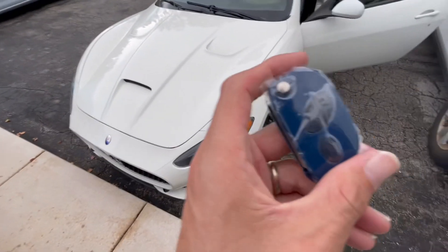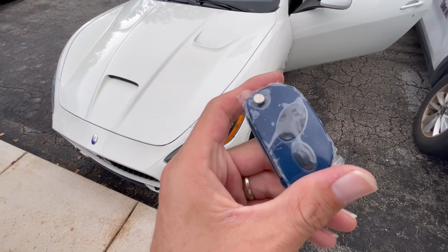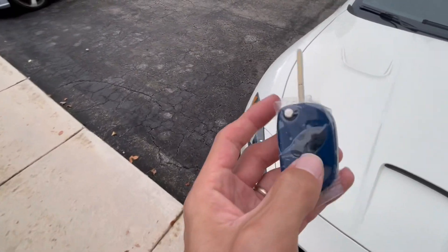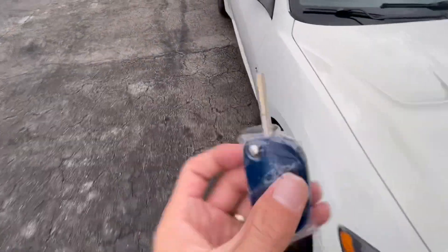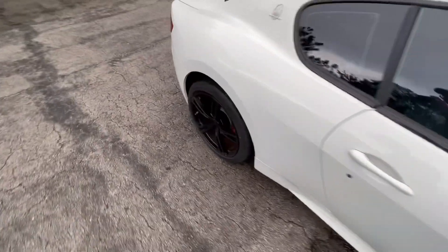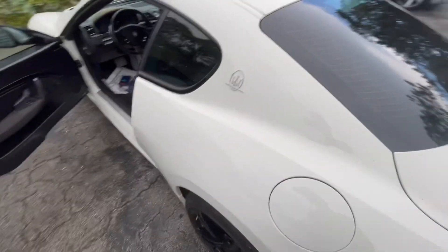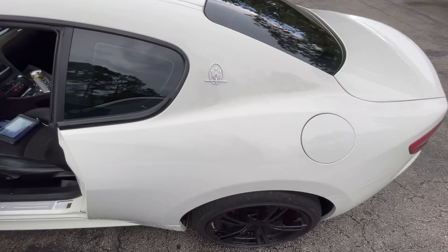How are you guys? Today we are in a 2015 Maserati Gran Turismo that uses the flip style key. It's an old class situation, so we're gonna do the read of data and everything, and now we're gonna work through it step by step.